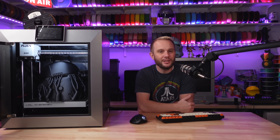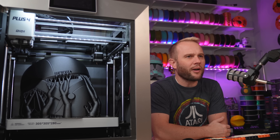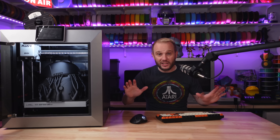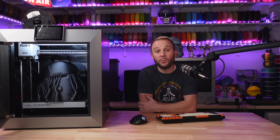For those interested, the price will shock you and Chidi has some special early bird offers as well — I'll have details at the end of the video. Alright, let's kick things off with what makes the Chidi Plus 4 stand out in the crowded 3D printer market.